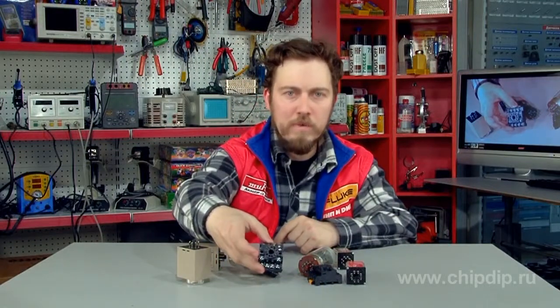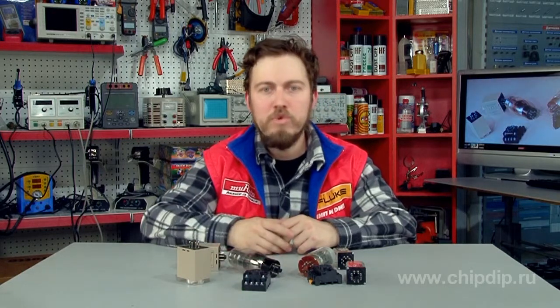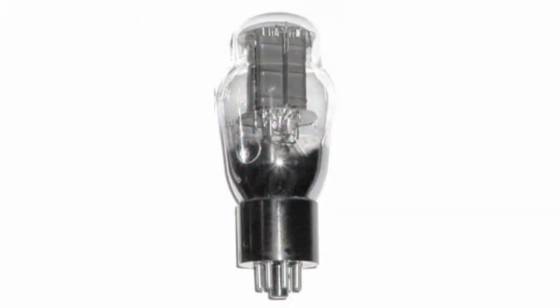An octal base is a standard electrical connector for tubes. The first line of tubes with octal base was produced in 1935. The design appeared to be quite successful and soon became the standard.